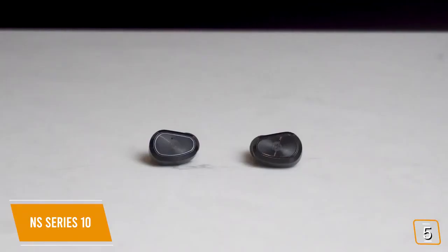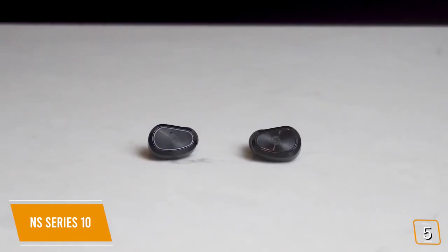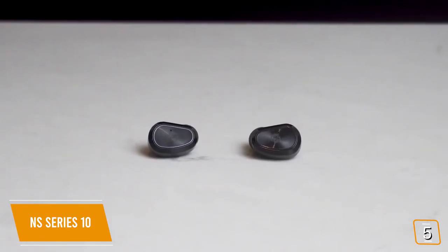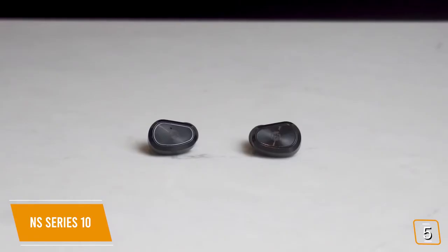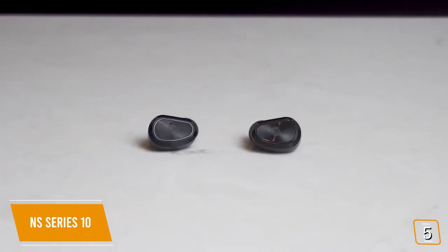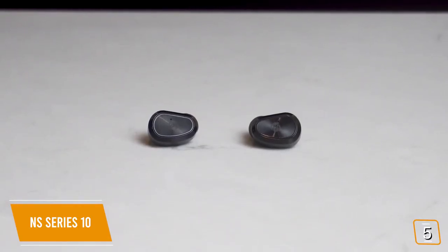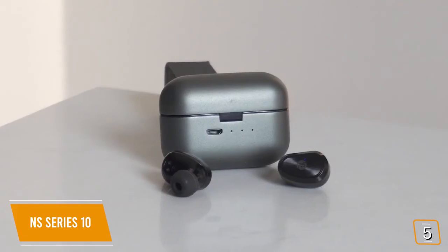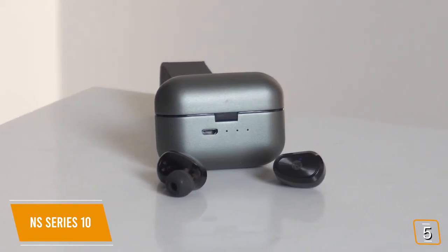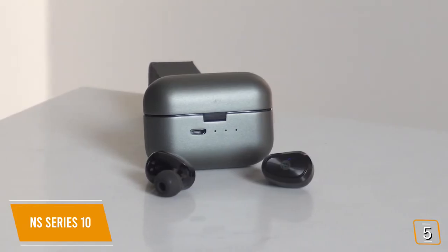For a budget set of wireless earbuds, you'll be surprised at how much depth and clarity the Series 10 delivers. The specially designed double-moving coil 8mm horn provides a nice tonal range that comes close to even the Apple AirPods Pro — it would be challenging for non-hardcore music lovers to notice much of a difference. You'll love the way it fits naturally in your ear without having to force it, and you might even forget you're actually wearing them because of how comfortable they feel.